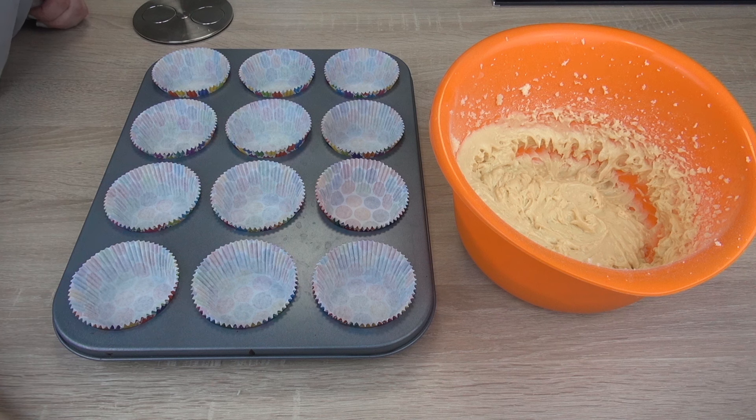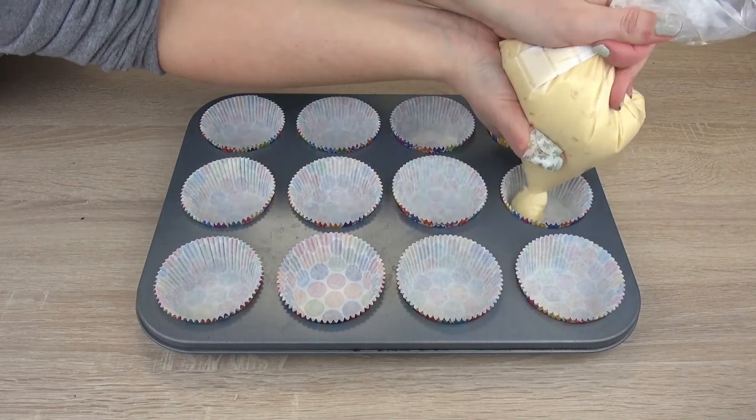Our mix is done. We're going to divide it into our cupcake molds and bake it for 20 minutes at 180 degrees.